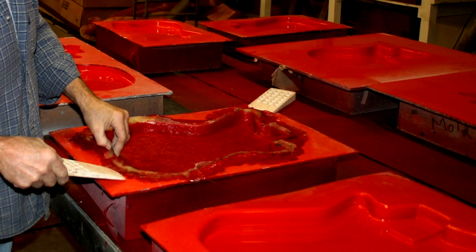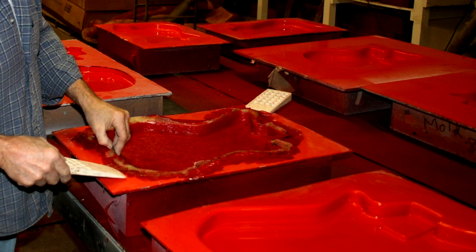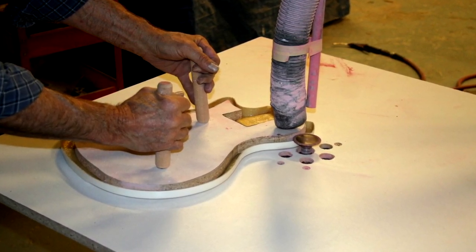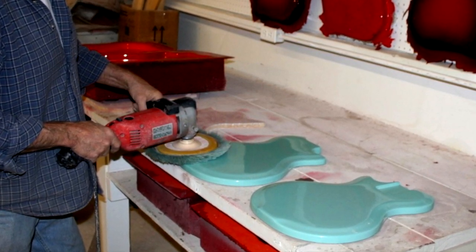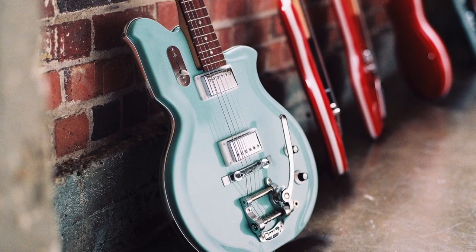Our ResoGlass guitar bodies, just like the famous vintage ones, are fiberglass and made by hand right here in Iowa. The color is already in the gel coat, so you have a great finish right out of the box. This unique design allows you to build your own creations or clone a famous vintage model.